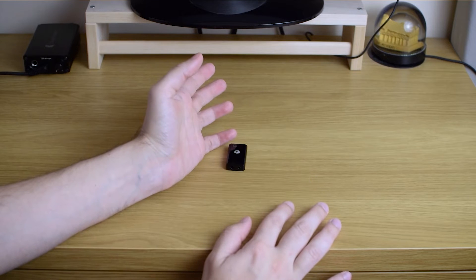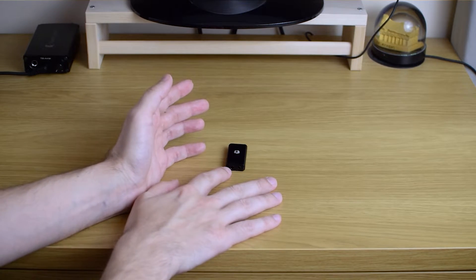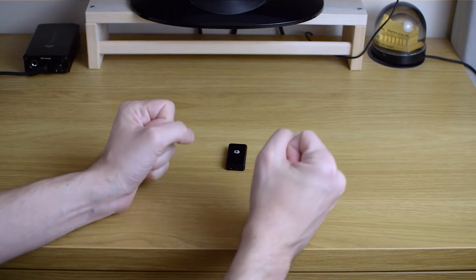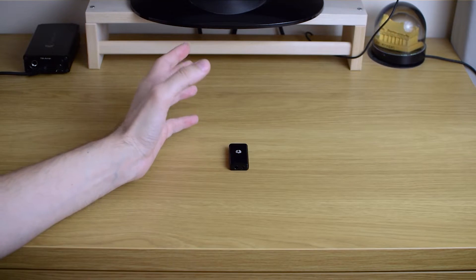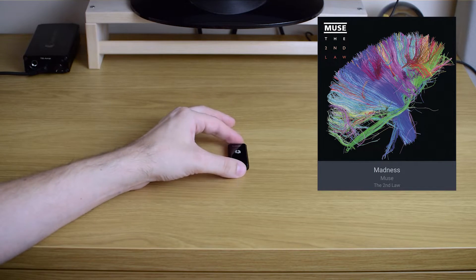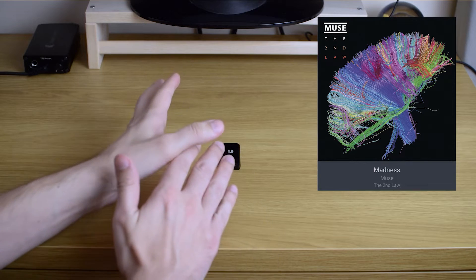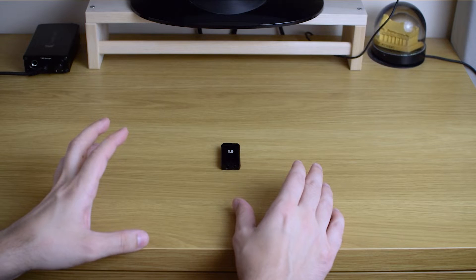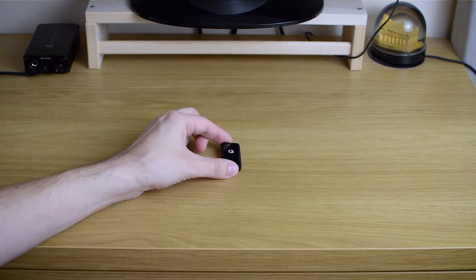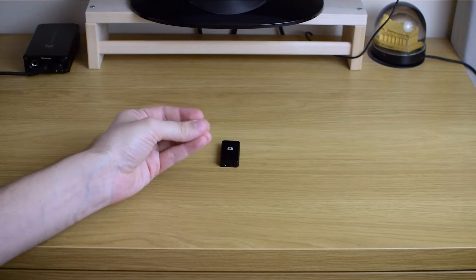Then I moved to some other tracks — something more bassy, something a little bit busier. I realized that everything that sounded quite nice through single-ended now went a notch or two above that. Just more grip, more control, more organization in the music. At one moment I was listening to a song from Muse and I was just surprised how this small, unassuming thing kept everything with firm grip — layering, everything was in its place — and the track didn't feel cluttered or lose control at any moment. This was driving my big hi-fi mains with great skill, with great timing and precision.